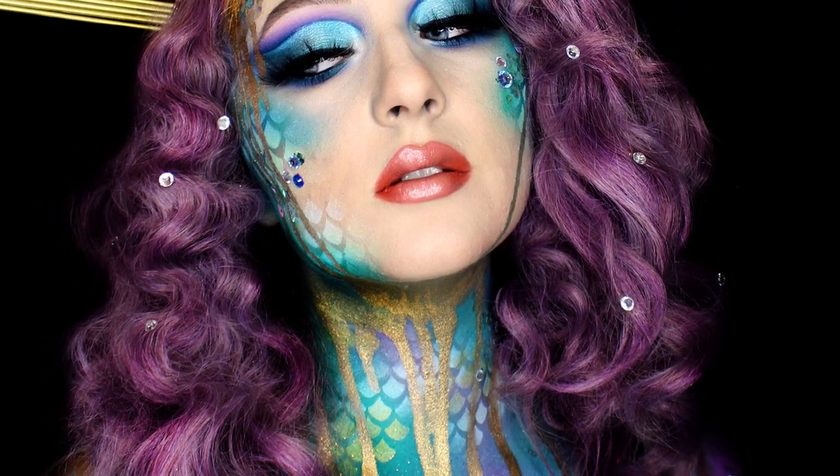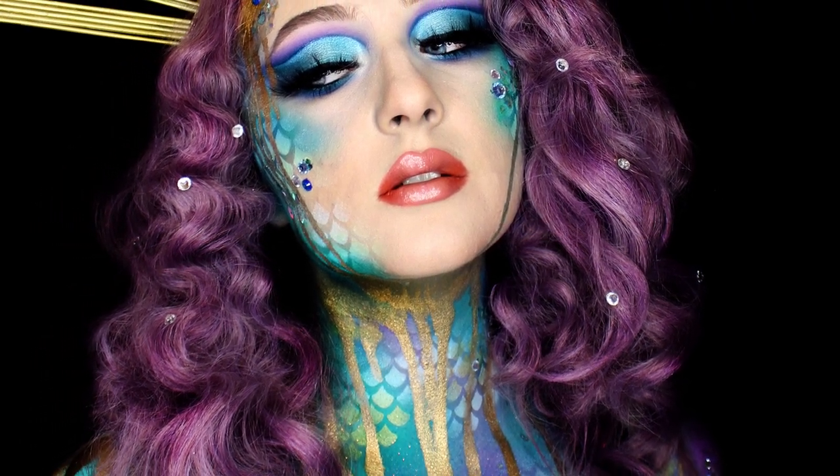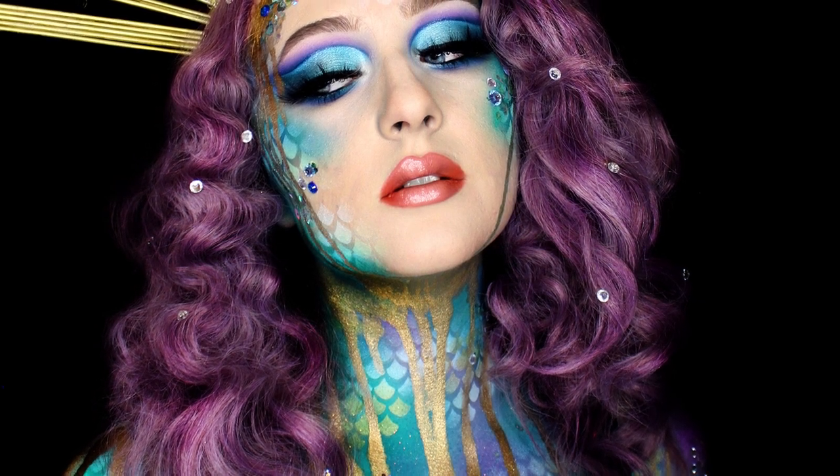So today I'm going to be creating this mermaid face and body art. I do apologise the video does focus in and out at first but I promise it does get better.